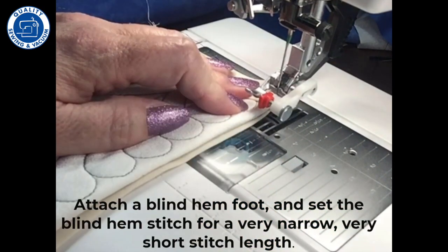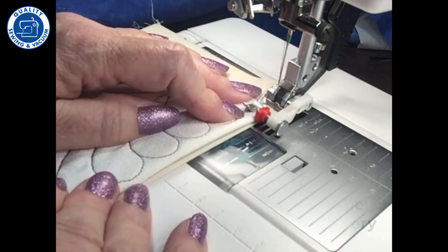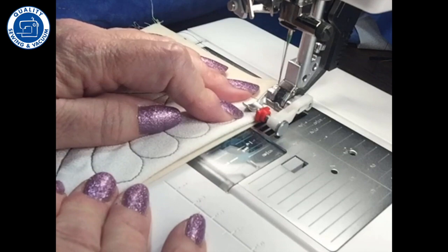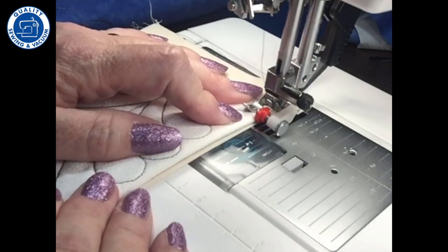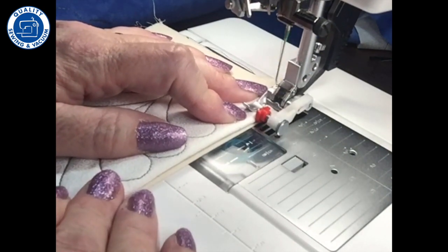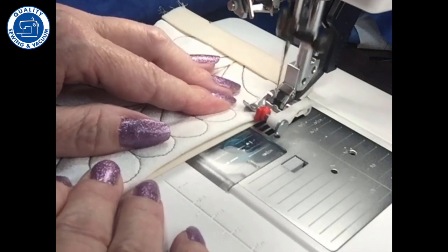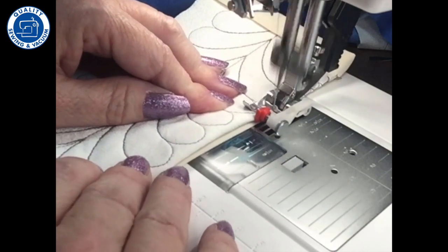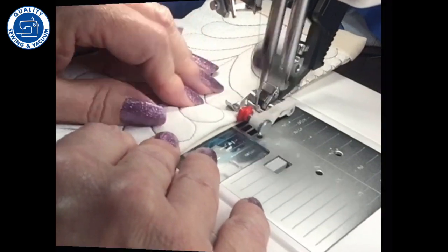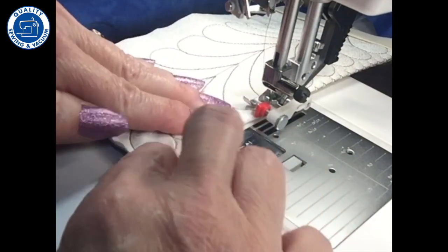Set your machine up for a very narrow, very short stitch length for a blind hem. I'm going to make sure my little tab is right next to my project and it's going to take stitches in the air — as long as your fabric is moving, the machine doesn't care. So now it's going to take a bite out of the fabric, right there, and then come back and stitch stitches in the air.